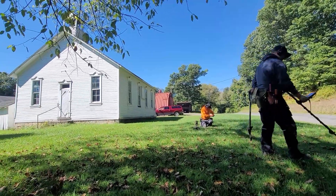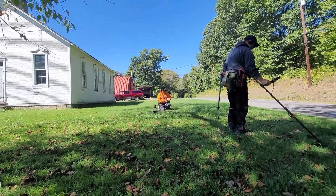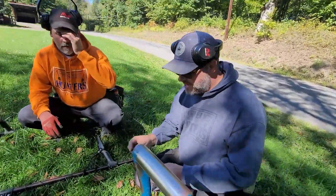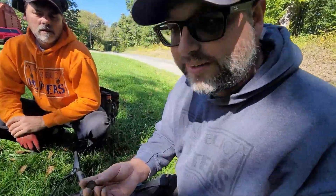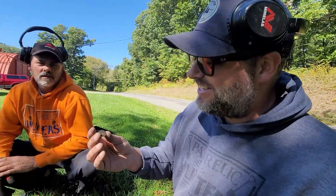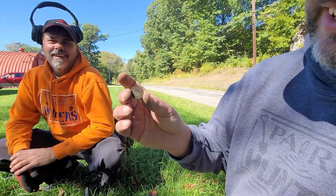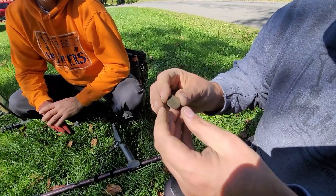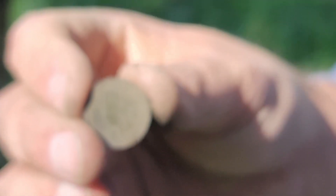You can see the old schoolhouse slash church; hopefully we can find some more good stuff. I got an Indian — 1907, almost the last year. They're all coming out real clean. 1907 Indian head penny. There it finally focused. We got a 1907 Indian head penny. Not too bad — it's better than the Wheaties. The back is a little dirty.